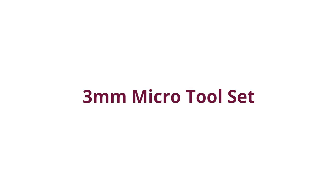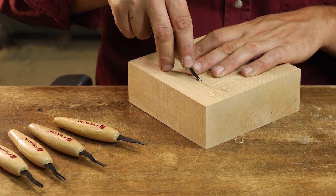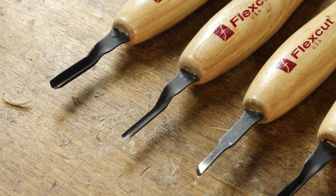3 millimeter micro tool set. This set features five micro tools, comfortable ergonomically designed ash handles, and high carbon steel blades. All made in the USA.